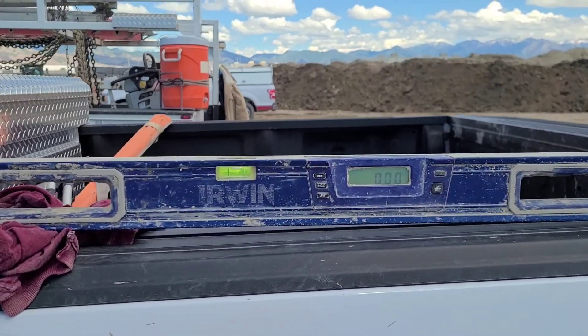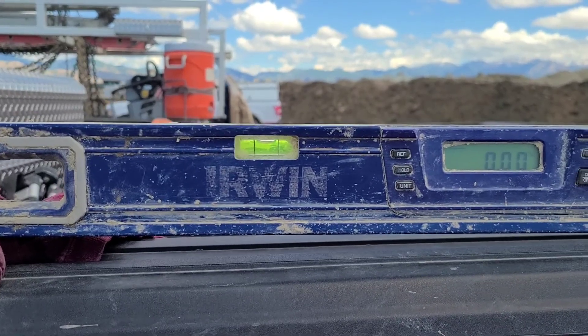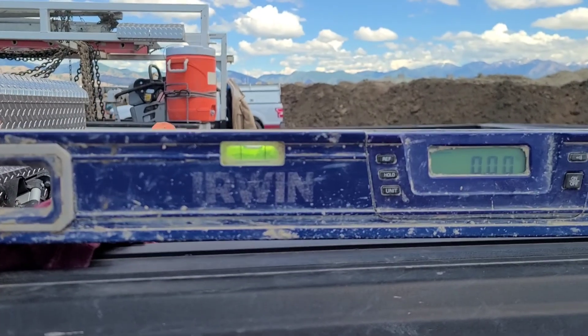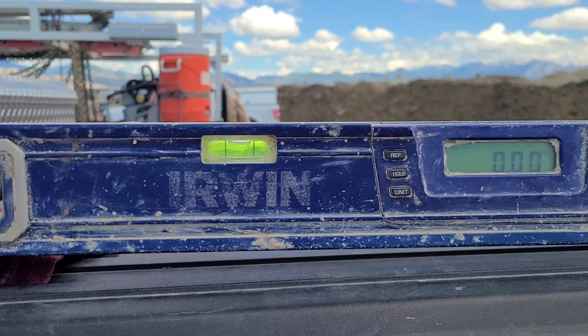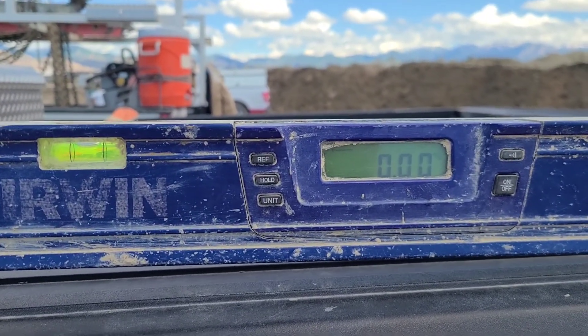How we do this is we do a visual inspection. We want to make sure that the bubble on the level is pretty close to level, and then when we look at the numbers, make sure that it's saying that it is level.